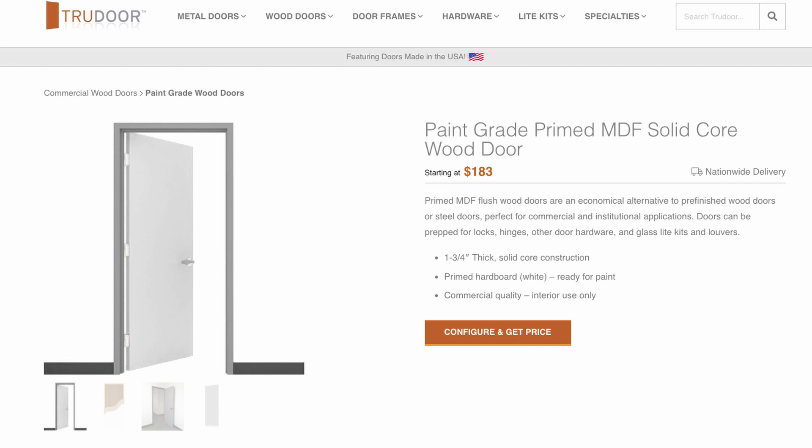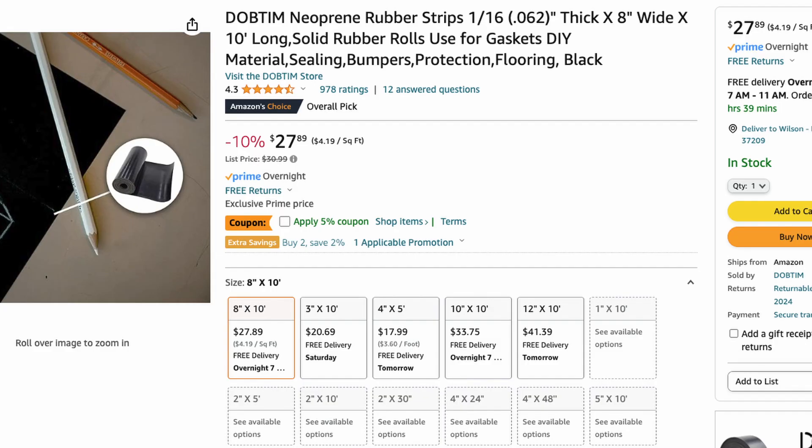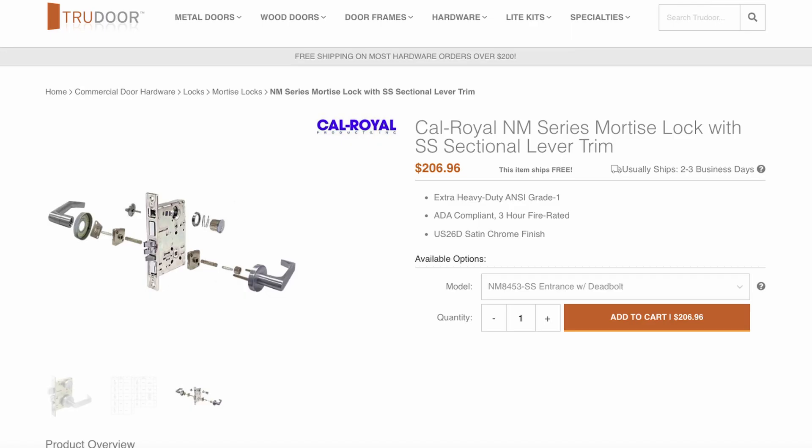We're going to start off with a paint-grade primed MDF solid core door. These are the prices on True Door — taxes and shipping would add some costs, but this gives you an idea: $183 for the paint-grade primed MDF solid core door. Then I recommend getting the neoprene rubber strips — I found these on Amazon for $27.89 for 10 feet; depending on your door size, you may need two to three of these per door. Then there's the Cal Royale NM Series mortise lock set — this was the cheapest lock set I could find on True Door. Mortise lock sets are extremely expensive, but $206.96 was the best I could find.